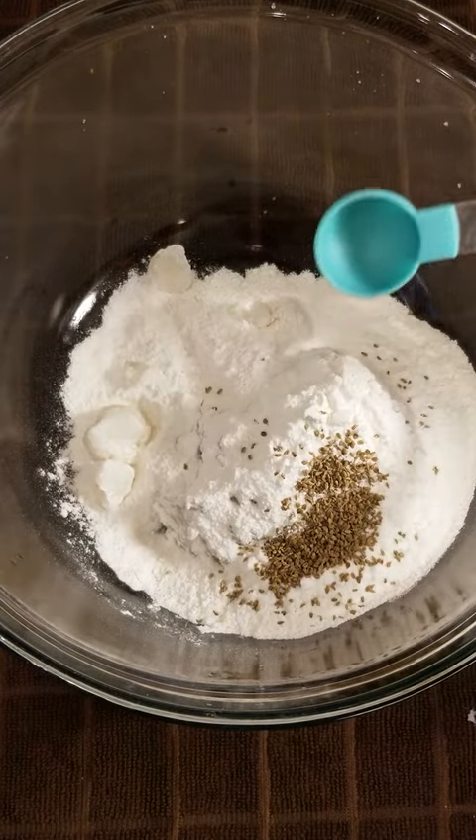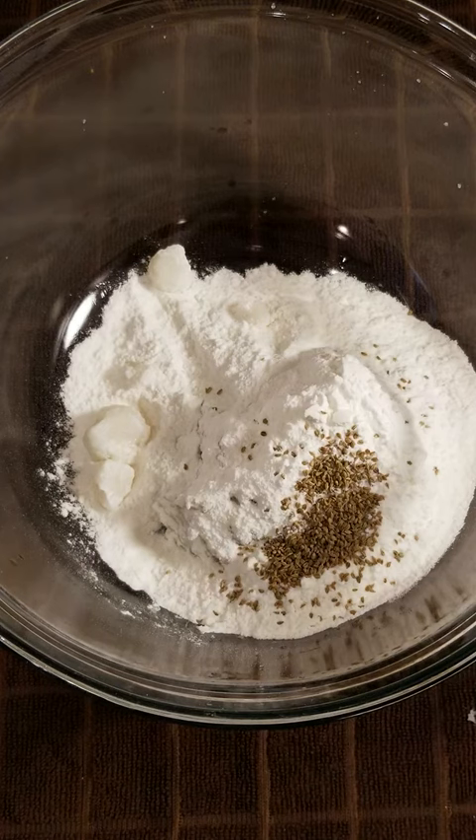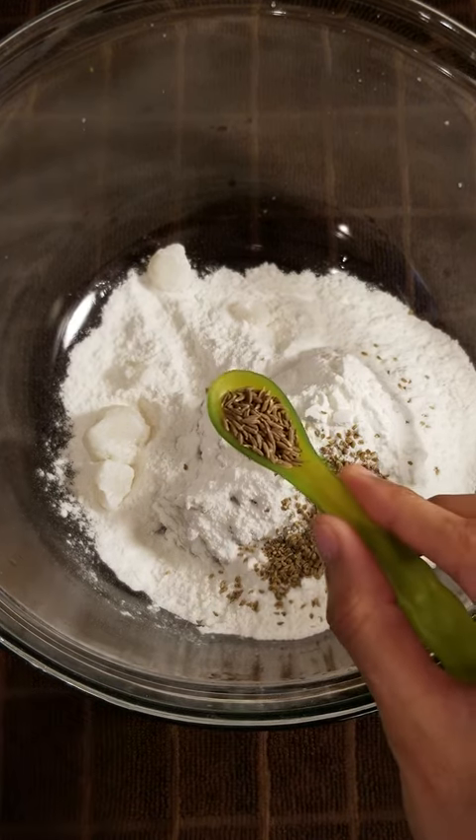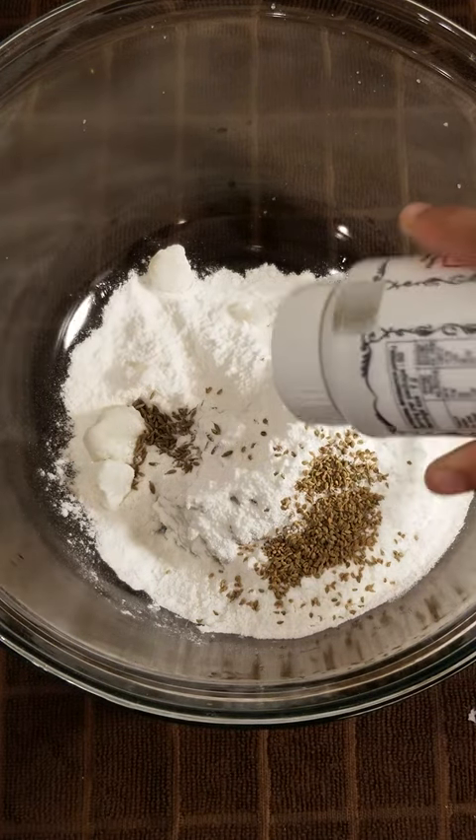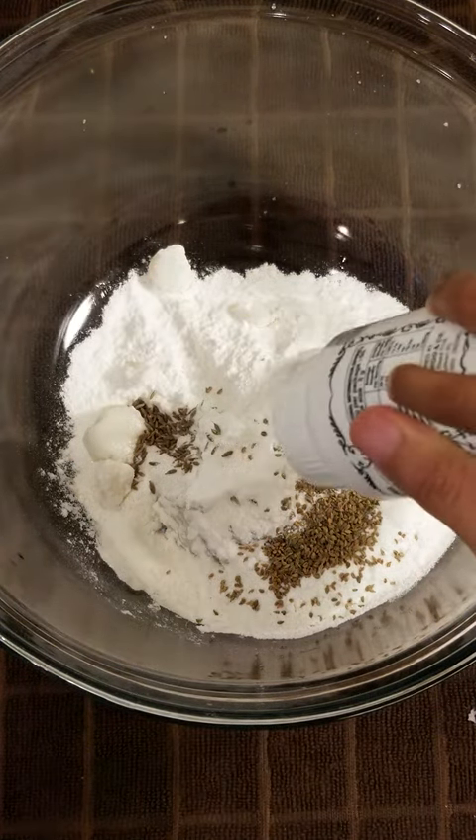To the ground poha paste, add 1 cup of rice flour, 1 teaspoon of cumin seeds, 1 teaspoon of ajwain seeds, 1/8 teaspoon of hing, and salt to taste.